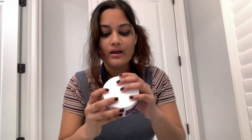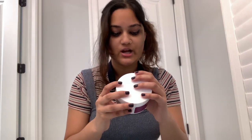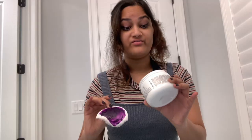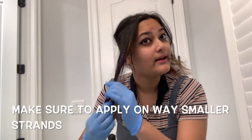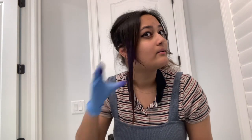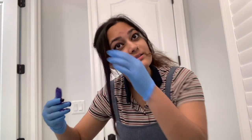This says to use gloves and apply evenly to dry hair. Wait 10 to 15 minutes and rinse cleanly. So I got my gloves. Applying to my hair now. Smells interesting — smells like gloves.